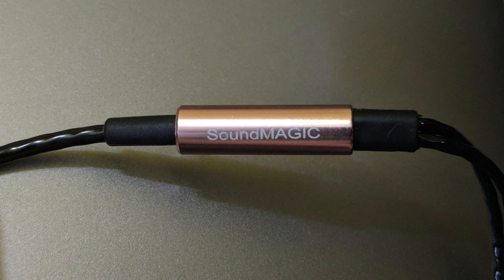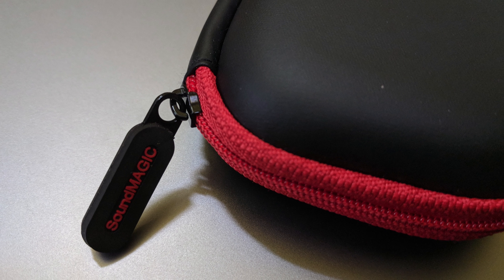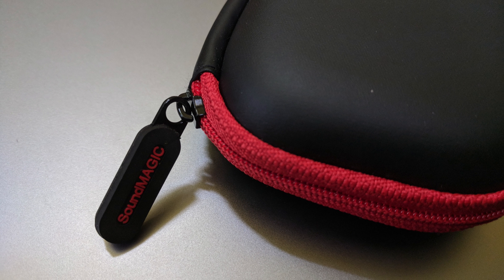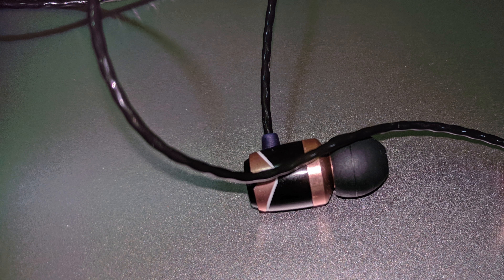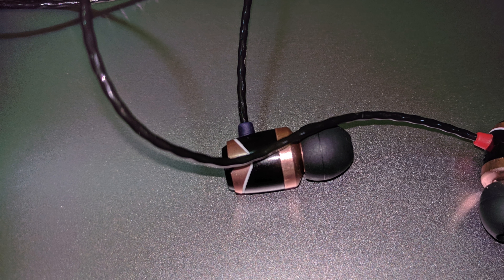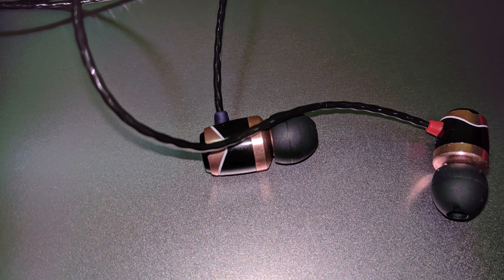This pair of earphones does lack good noise cancellation and is not for purists. Overall, I'm quite impressed with these and will definitely recommend them if you buy these for less than 1500 rupees or 23 dollars.